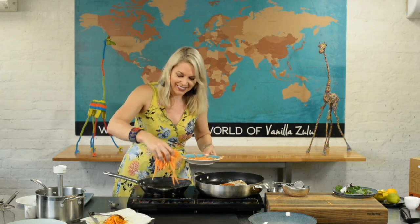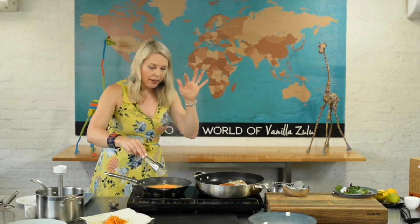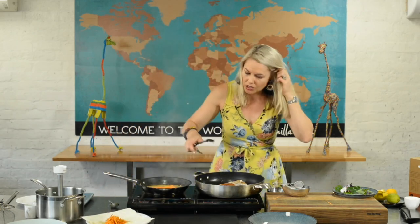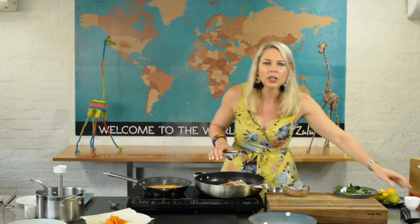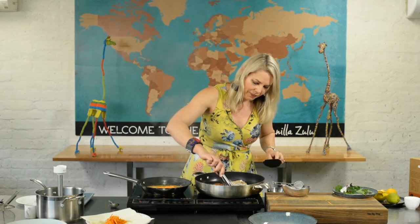Just remember to manage your heat. If your fish stops sizzling, it's begging you to turn the heat up. If there's smoke coming out of the pan, it's begging you to turn the heat down. You are always in charge of your pan because everyone's cooktop is different — make sure you're getting the best possible result for your lovely fish.